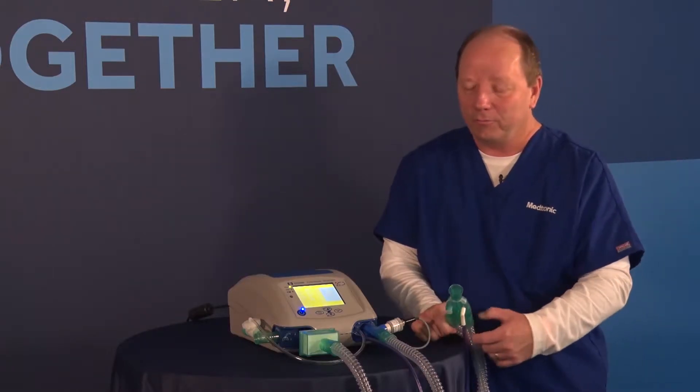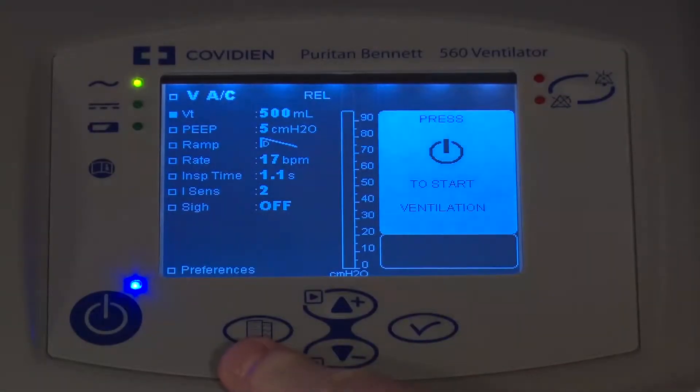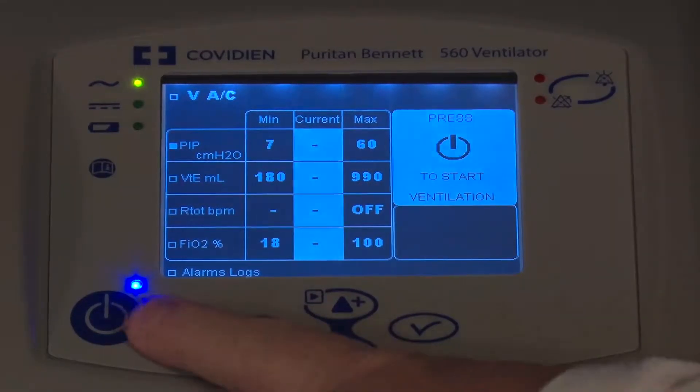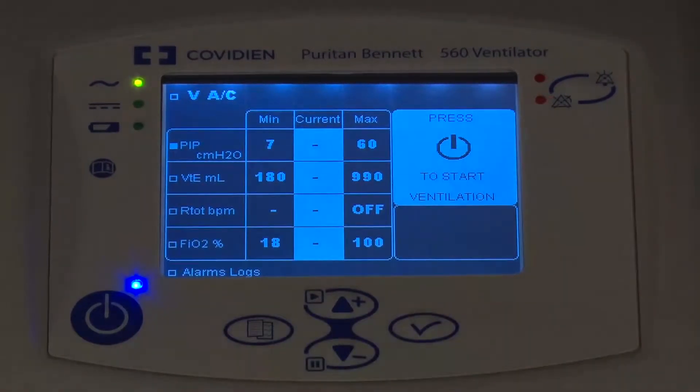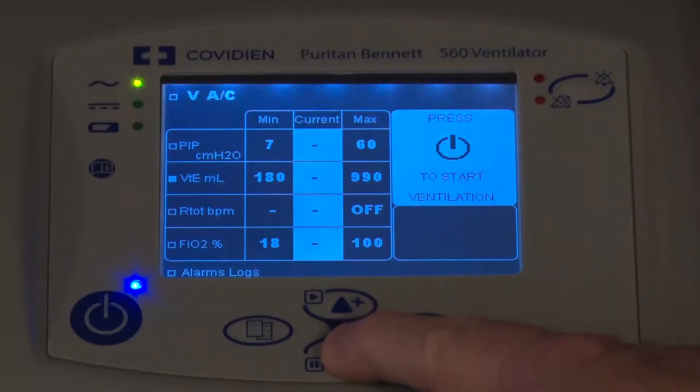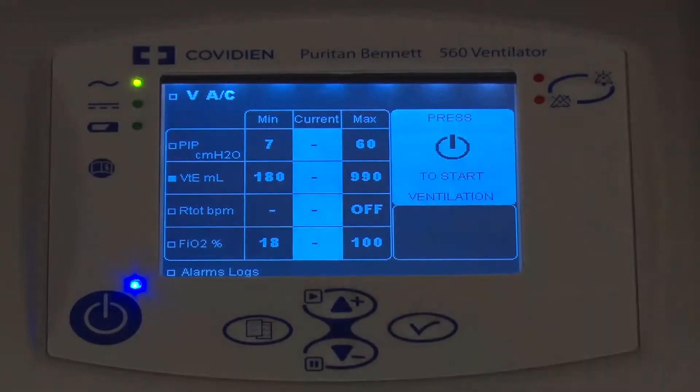To do that, I need to access the menu, which is right over here, and I'm going to push that menu until I get to the alarm screen. Within the alarm screen, I'm going to use the up and down arrows to navigate down to the Exhale Tidal Vibe display.